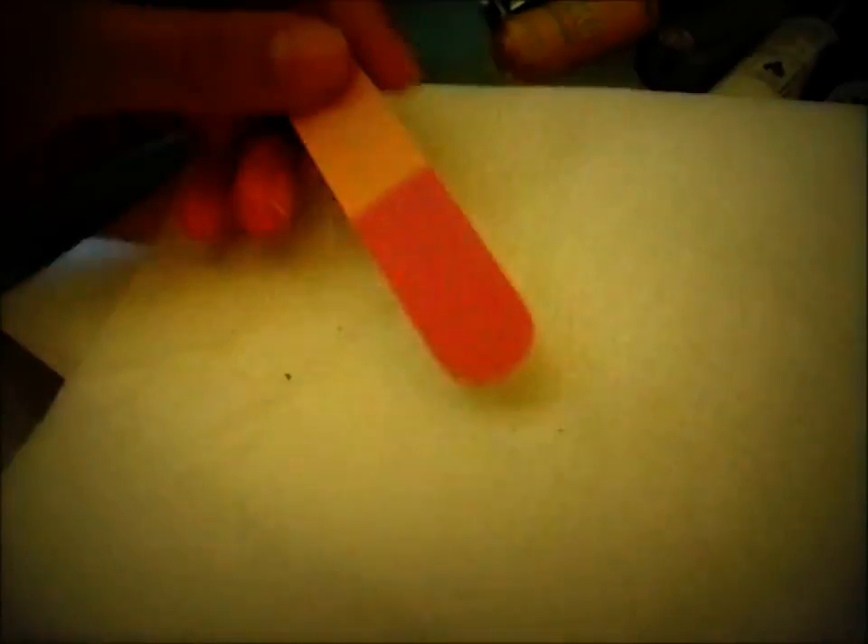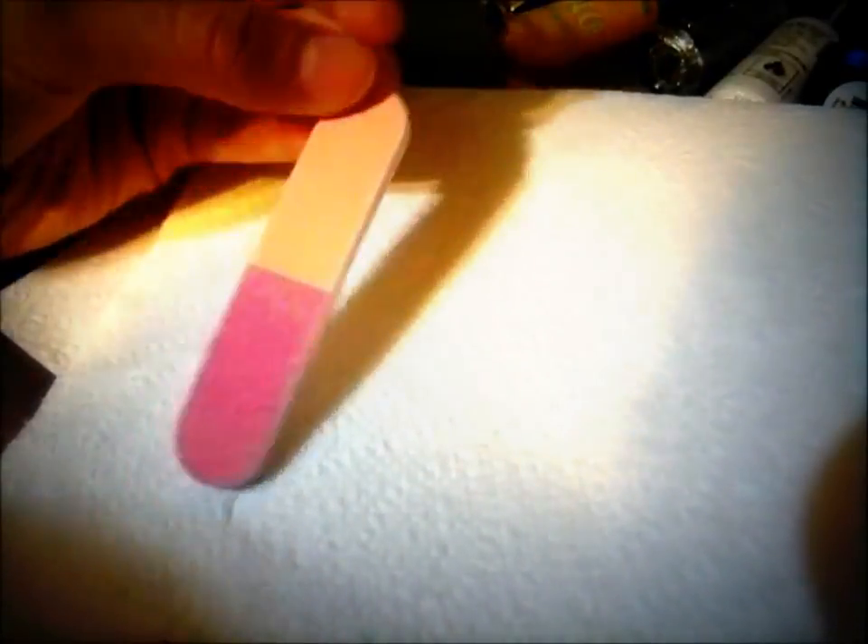And then you do your other hand. Okay, so now what you need is the nail file. If you've tried the Sally Hansen Salon Effects, it came with this and I really like it so I've been using it. With the pink side, you're going to just nail file your nails until there's a smooth edge.